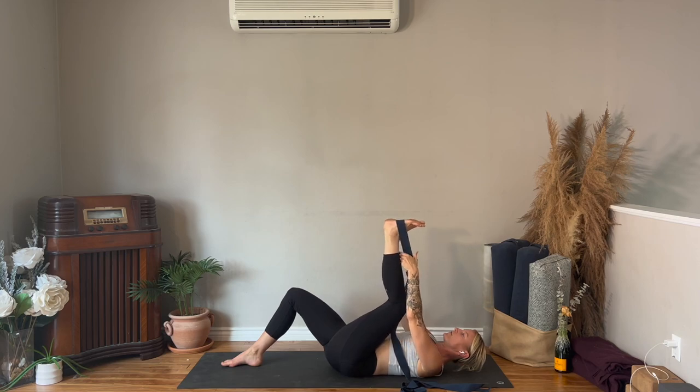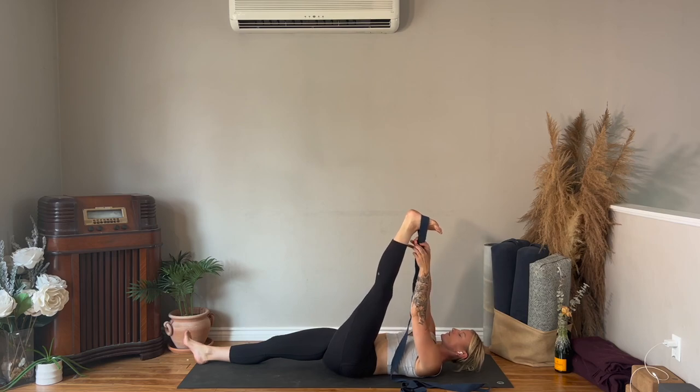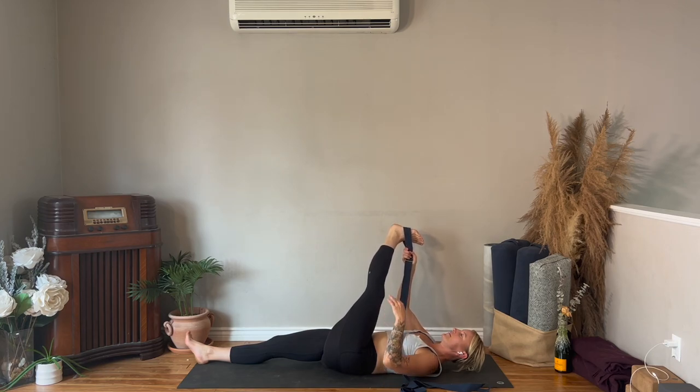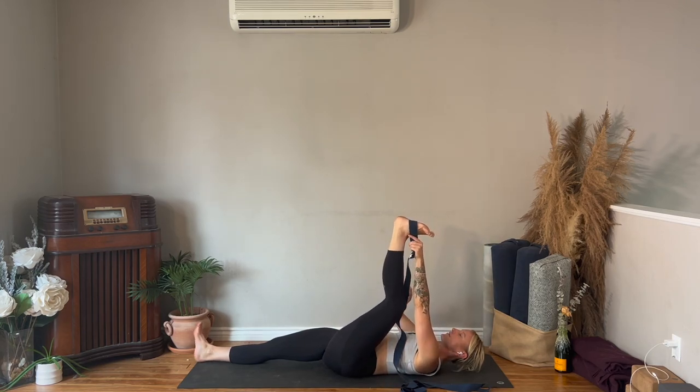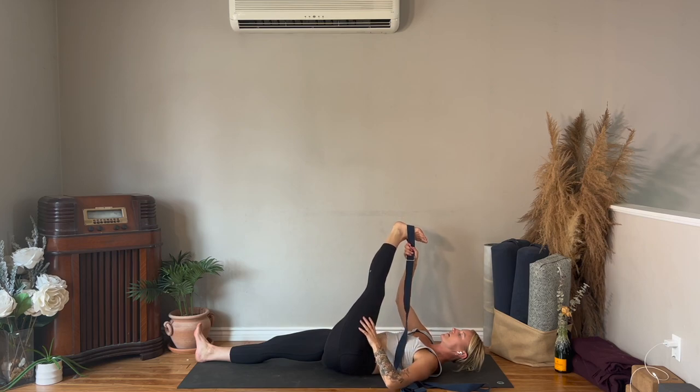Walk your left hand higher up the strap towards your foot. Bend your left knee, bring your left knee down towards the floor, straighten your leg, pass the strap into your right hand, cross your leg just a little to the right. This is not a twist — don't let the leg go all the way to the right side. Then pass the strap into your left hand, bend your knee, knee down towards the floor, straighten the leg, pass the strap into your right hand, cross your leg a little to the right.